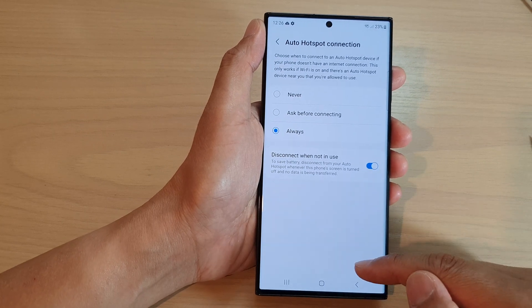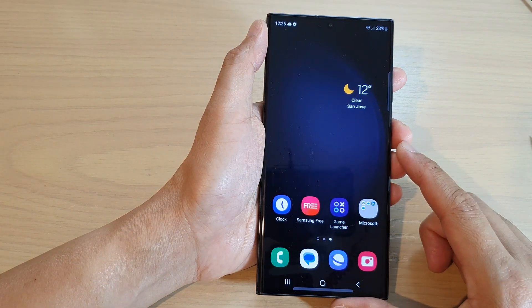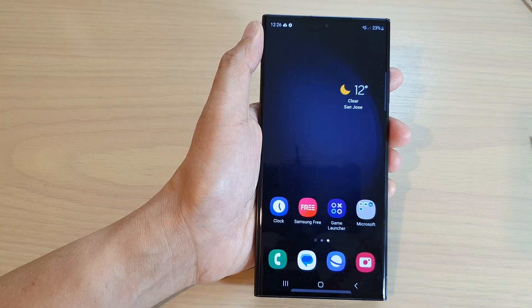Finally, you can tap on the home button to return back to the home screen. That's it — thank you for watching this video. Please subscribe to my channel for more videos.